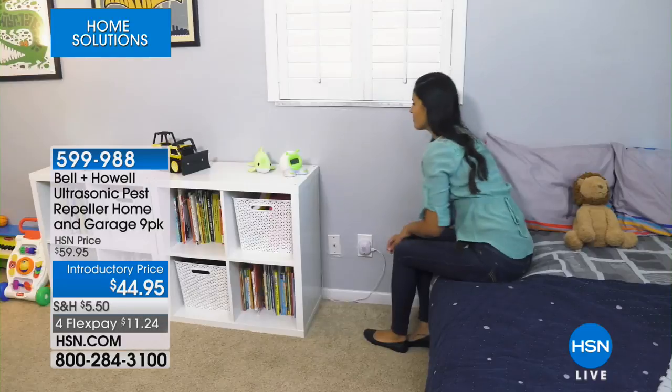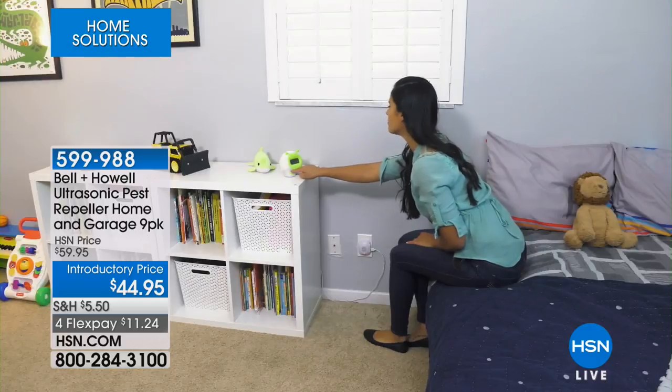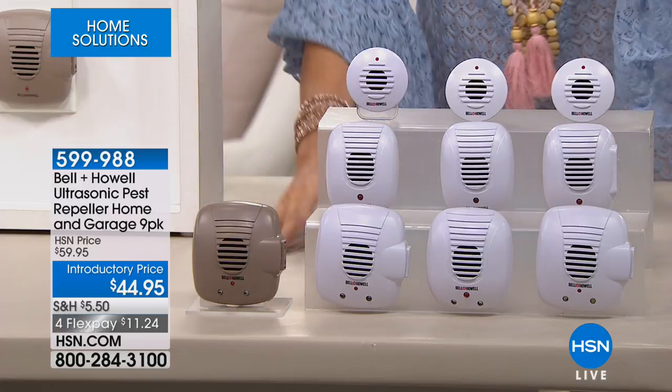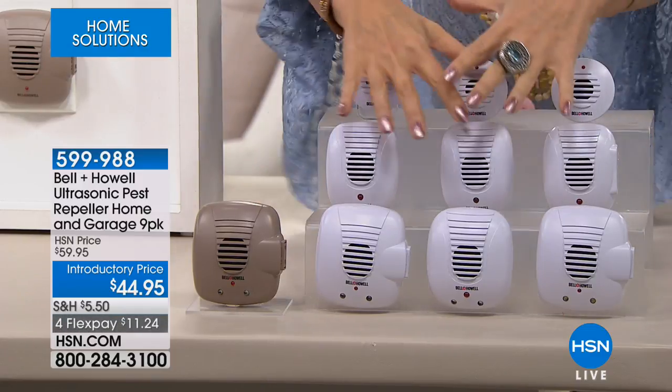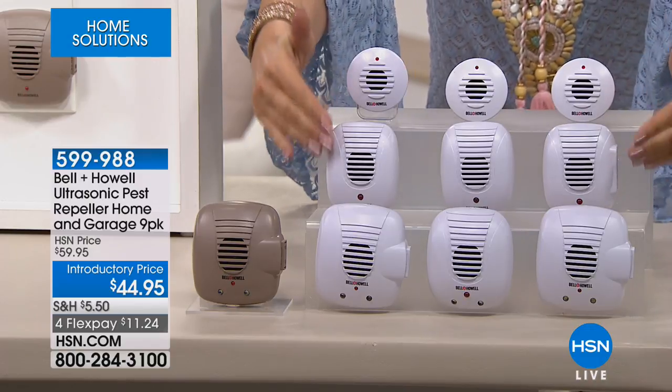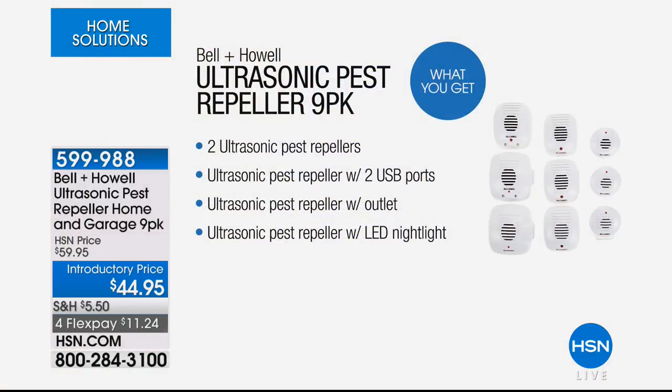We do a lot of different configurations of these over the years, but this is the one you want. All of these work exactly the same way, each one equal in powerfulness, but you get great diversity. You get a little bit of everything in the set. One thing to demonstrate: the nightlight on these works with a photo cell, so when it gets dark they turn on, and when it gets light they turn off — they're not on 24 hours a day.